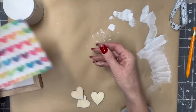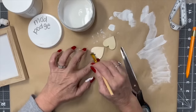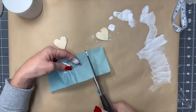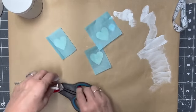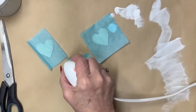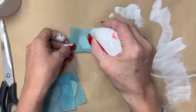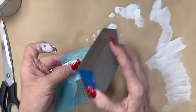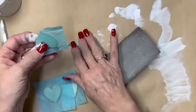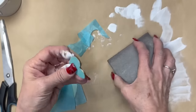I'm putting some Mod Podge on these three little hearts — a good healthy coat — and I'm going to let it dry completely. There was this really pretty blue tissue paper that was in with the heart tissue paper, so I'm going to make each one of these hearts blue. This turned out so pretty! I'm doing that same tissue paper method with the Mod Podge and the iron. Now I'm using the sandpaper in a downward motion to remove the excess tissue paper. I don't mind if it sands the edges a little and makes it look rustic.